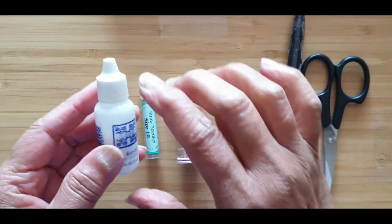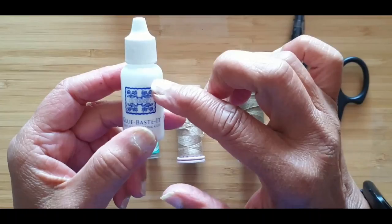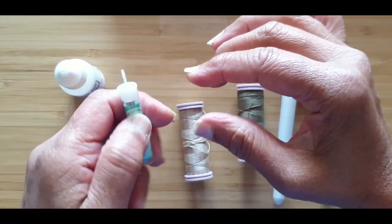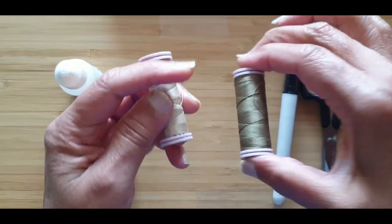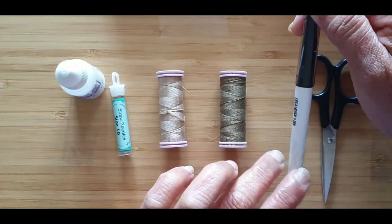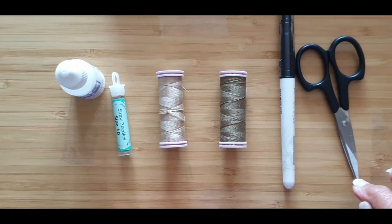These are some of the products that I use. I use Roxanne's glue to stick all my pieces onto my background fabric. I use Gina Kimball number 10 straw needles. I use Wonderfil thread 60 weight, numbers 02 and 15. I use a friction pen to mark on fabric, and I always keep a nice pair of scissors with a sharp point.